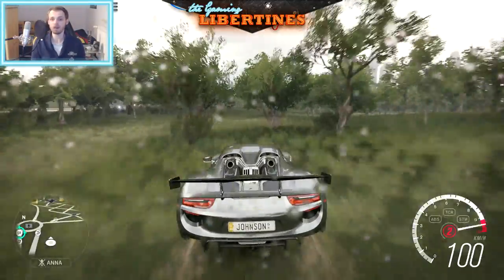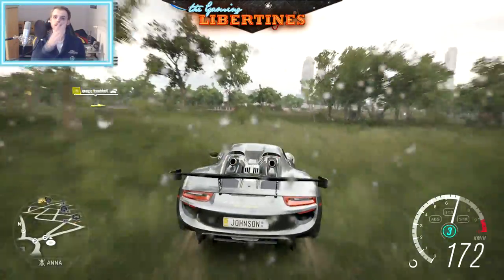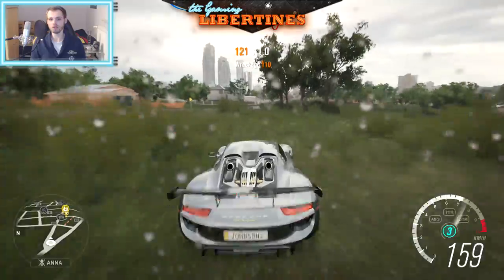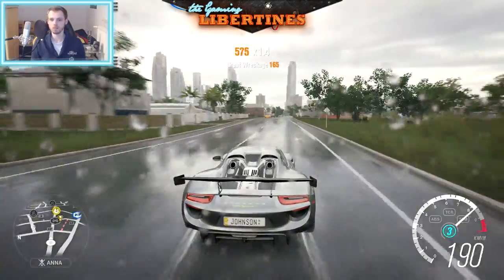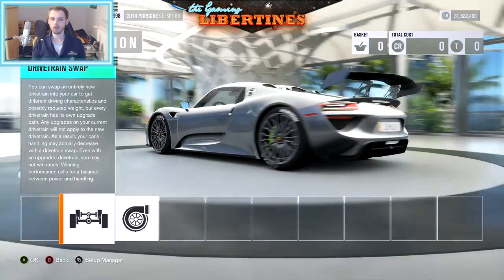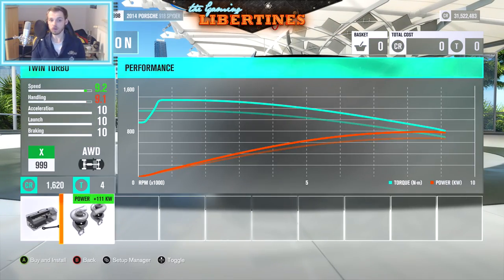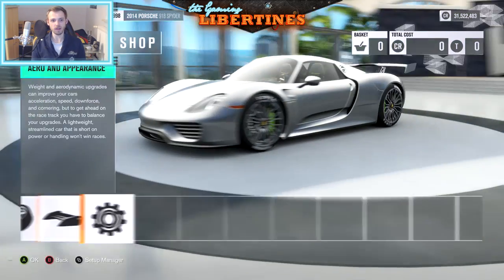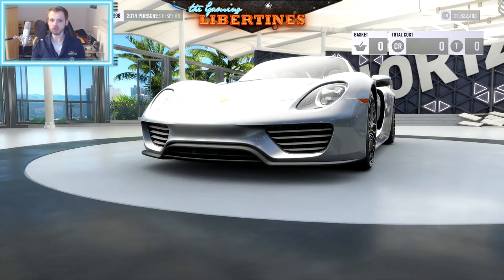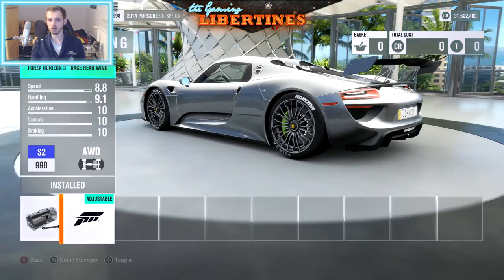Now let's create something competitive to actually drive online. Because as everybody knows, there's no X-Class online adventure unfortunately. So we need an S2 car. For the S2 setup, ladies and gentlemen, we are not using the twin turbo this time - it will be stock there. We don't use the front bumper either. We are only using the rear wing.